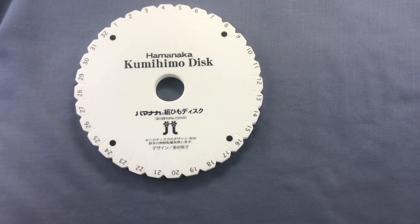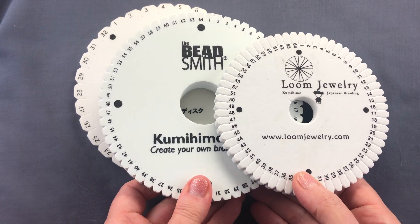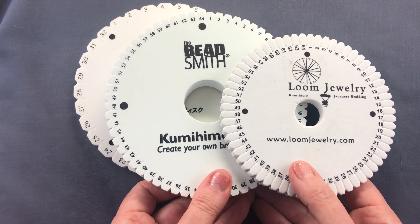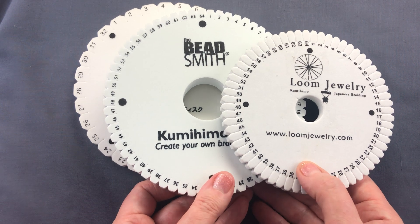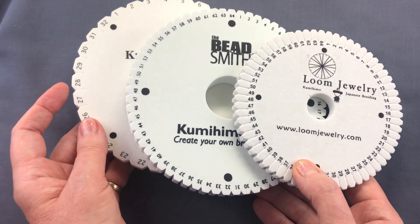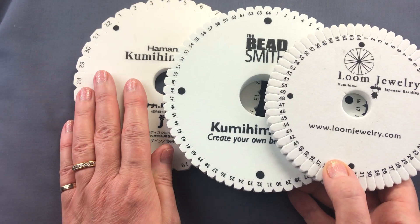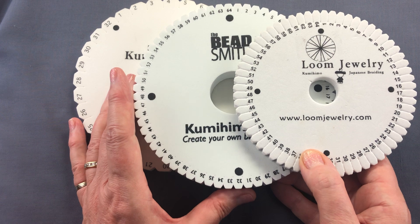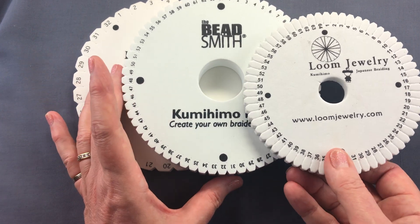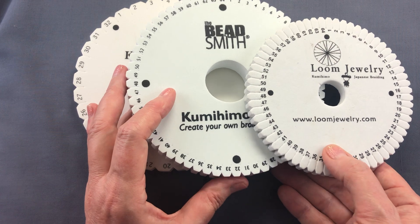The next development was extra slots. If you're doing complicated cord-only designs where the pattern is on the surface of the braid, you can do amazing things using lots of cords. Using 20 to 24 cords is comfortable enough on the regular disc, but when you go above that it can get confusing. The extra slots give you spaces between pairs of cords, making it easier to identify where you are and keep the pattern going — that's the 64-slot disc.